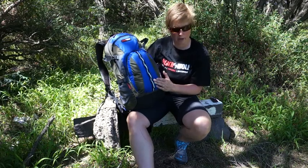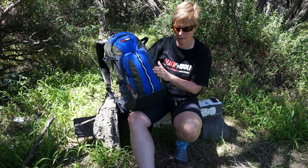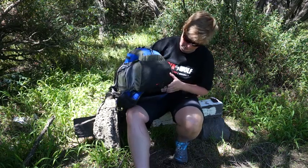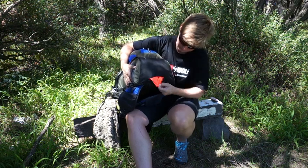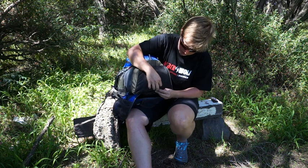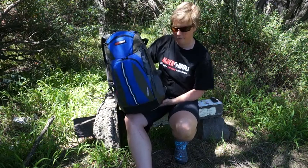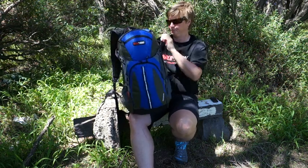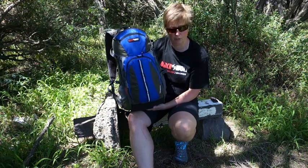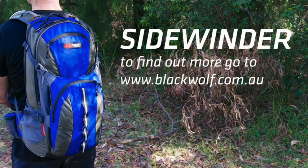The Sidewinder uses the new Ultra 100D lightweight fabric in combination with the 420D mini ripstop used throughout the rest of the range. You've got a reflective daisy chain on the front and a rain cover stowed in a pocket at the bottom. The nice bright orange colour is good for safety and visibility — whether you're riding, running, or out in the rain you'll get good visibility. That's a quick look at the Sidewinder, brand new pack in the Blackwolf range — more information on the Blackwolf website.